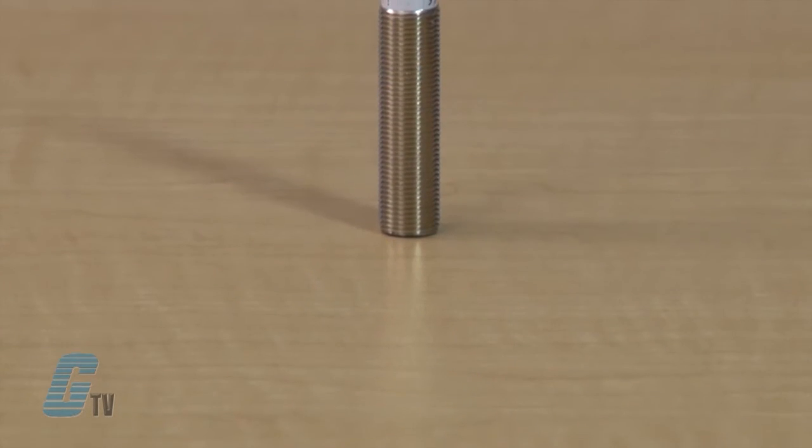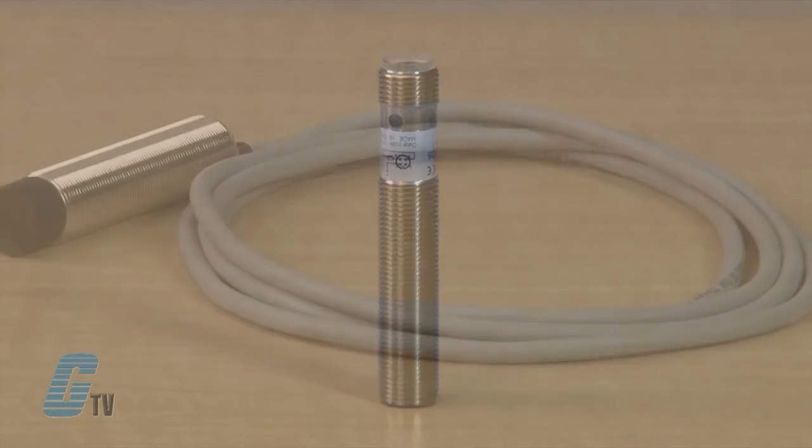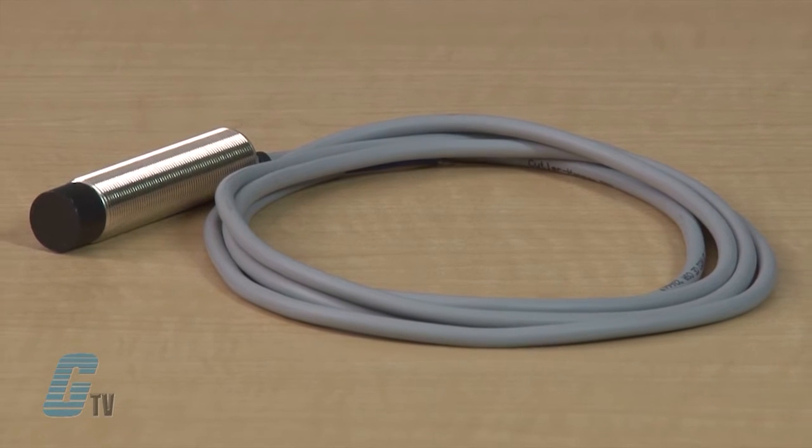Their sensing ranges vary to meet performance demands and are available in AC and DC unit configurations. AC sensors operate on 20 to 250 volts AC in a 2-wire configuration with up to a 200 milliamp load current rating.